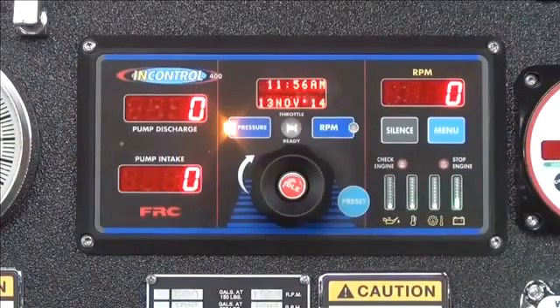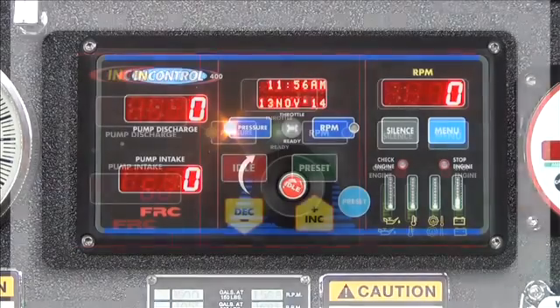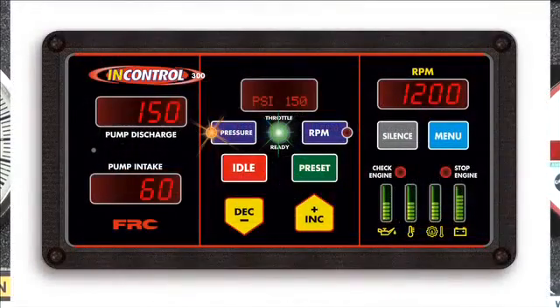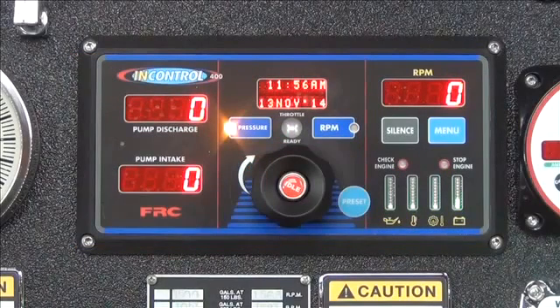Welcome to Fire Research Corporation's presentation on how to set the time for the TGA 400 and TGA 300 pressure governors. In order to set the time, the governor must be powered and the water pump should not be engaged.